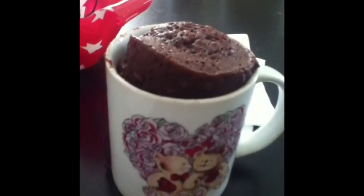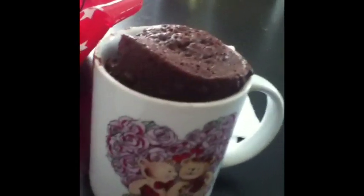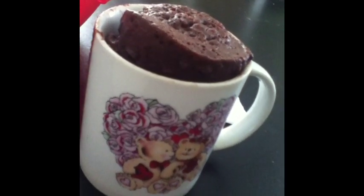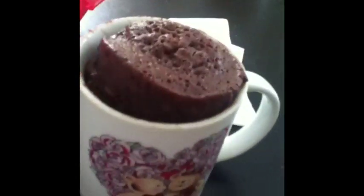Once it's out of the microwave, you're going to let it cool for at least 2 minutes. Then whenever it's done cooling, you'll take a butter knife, dab it along the edges, and then dump it out onto a plate. Congratulations, you have successfully made your mug brownie.